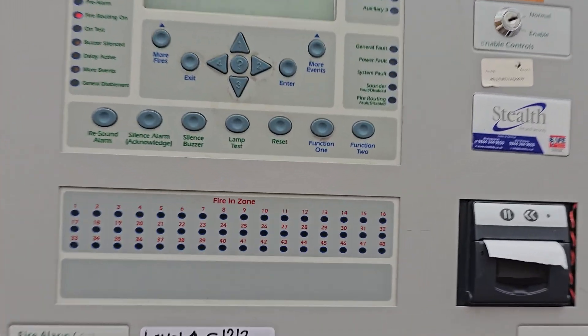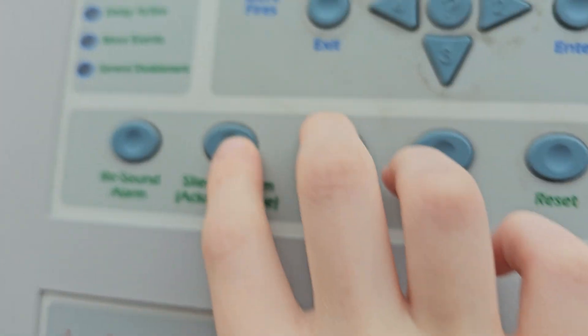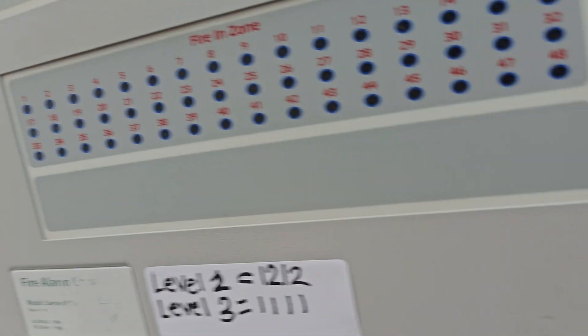That concludes today's system test. We will now reset the panel. Oh — that's not cleared out. Right. Before we finish, we will clear the goddamn thing out.